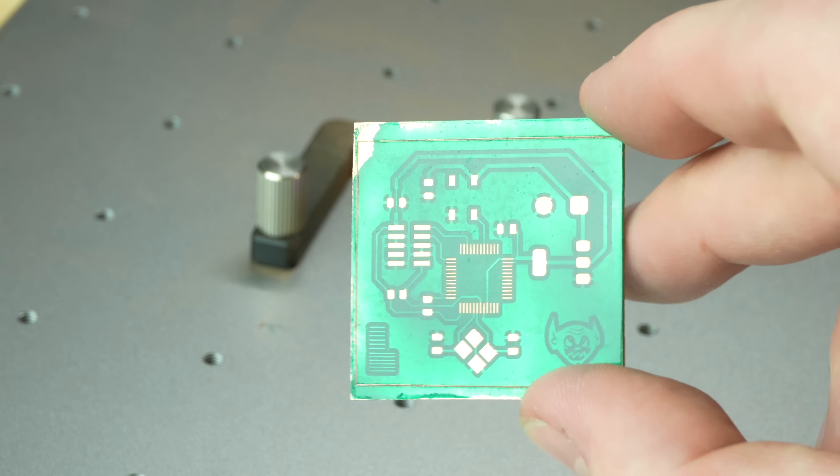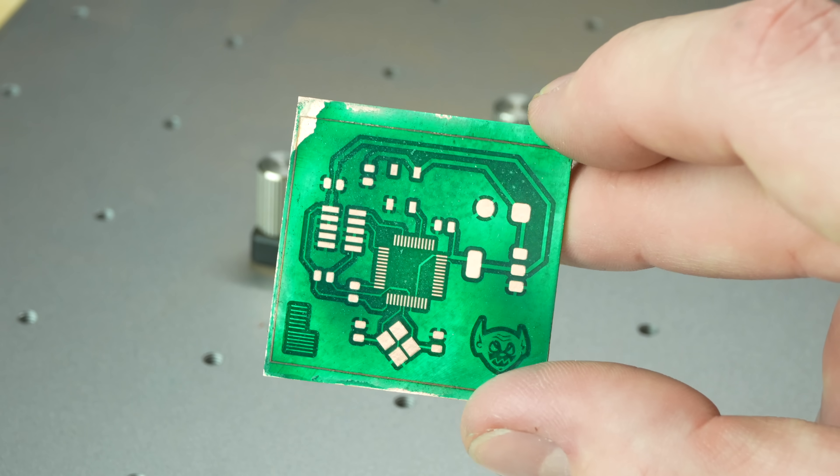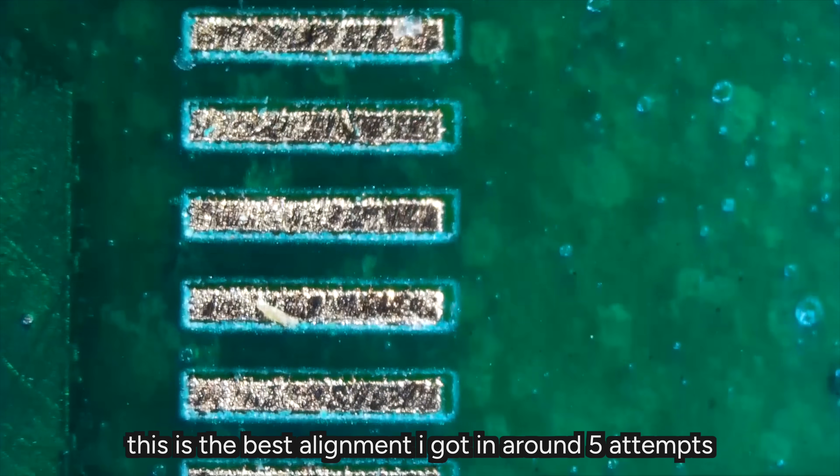Especially if you get a nice, thin, even layer like you do with the silk screen method, then it is a finished PCB — just a beautiful single-sided PCB. The alignment for getting this back into the machine and getting this all perfectly aligned is very hard.